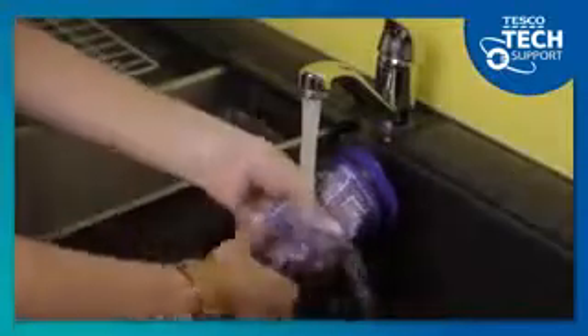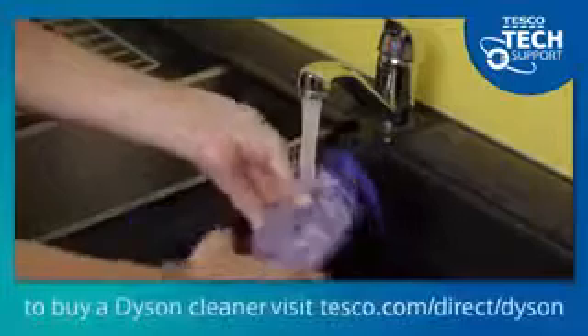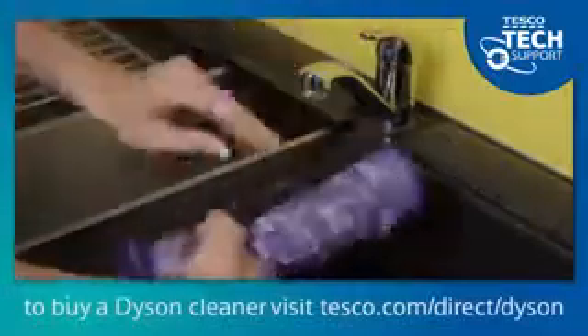Wash this under a running tap until the water runs clean, and squeeze out excess water. You don't need to use any detergent or cleaning products.